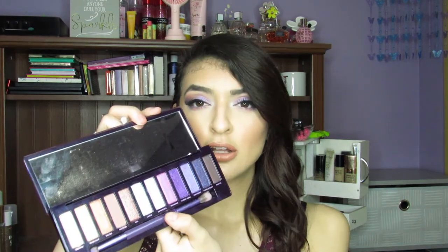Urban Decay could have done a much better job. I totally love the color layout — it just looks so beautiful, it looks stunning. But actually using it, it's not that great. I will put a clip of me doing this eyeshadow look in case you guys were interested in how I created it.